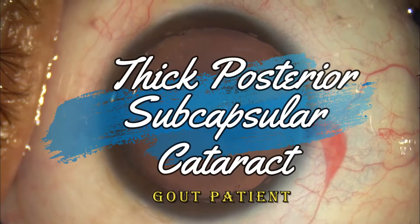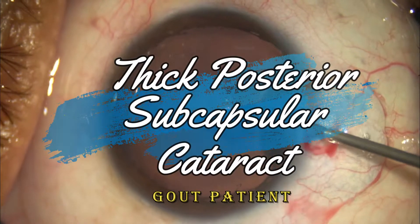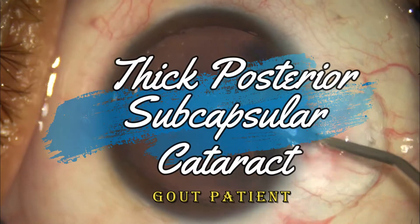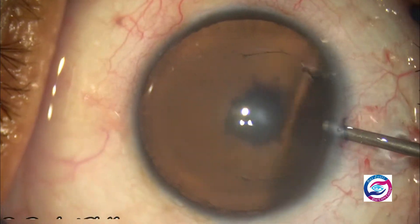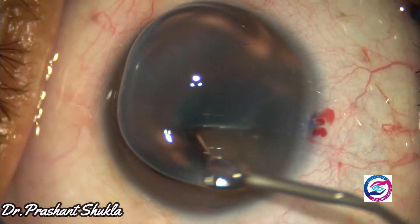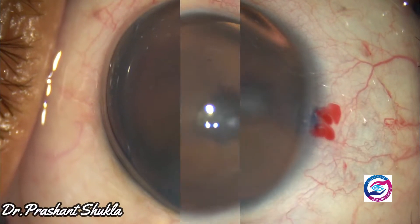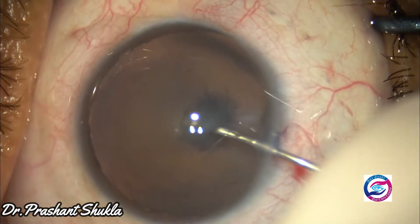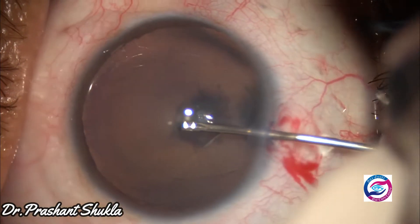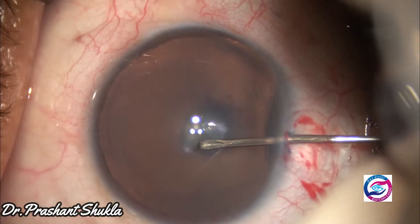Hello and welcome to the channel. Today I am here with an interesting case of a patient suffering from gout. This patient had been on oral steroid medications for a long time, because of which he developed a posterior subcapsular cataract, for which he presented to us. Let's start with surgery.